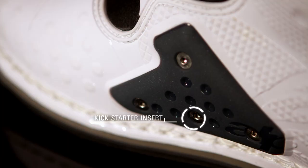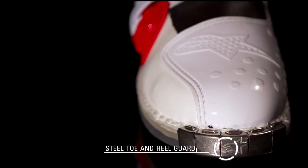Another new feature introduced on the Tech 8 Lite is the replaceable kickstarter insert located on the right boot. A stamped steel toe and heel guard provide exceptional security against impacts, while the low-profile toe provides better control and feel on the forefoot.